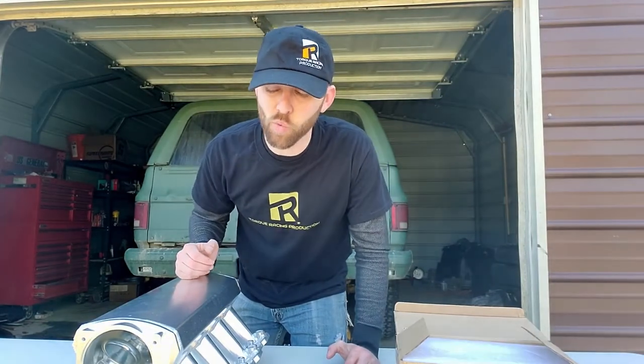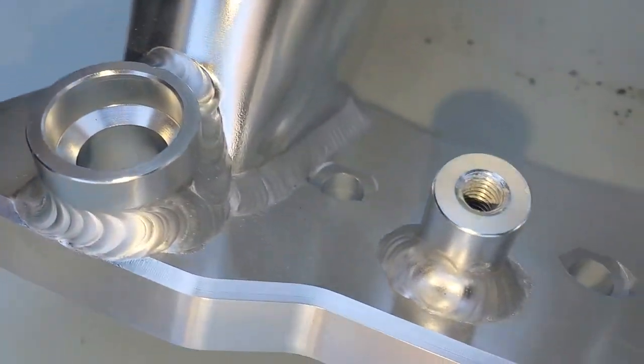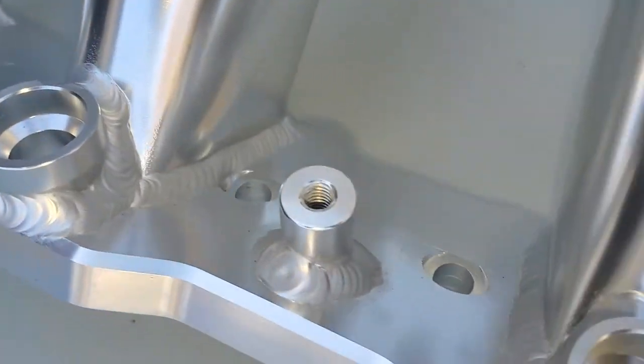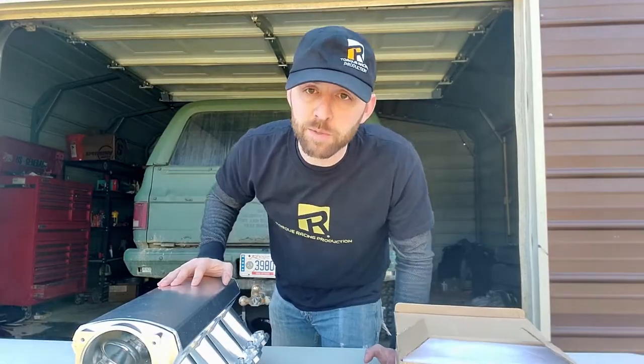Today we're going to be talking about intake manifolds for your LS and which one is right for you. There are a lot of different selections out there — a lot of different types and brands — and today we're going to be talking about a budget-friendly setup that I think is going to be great, especially for any type of nitrous or boost application. So let's get started.